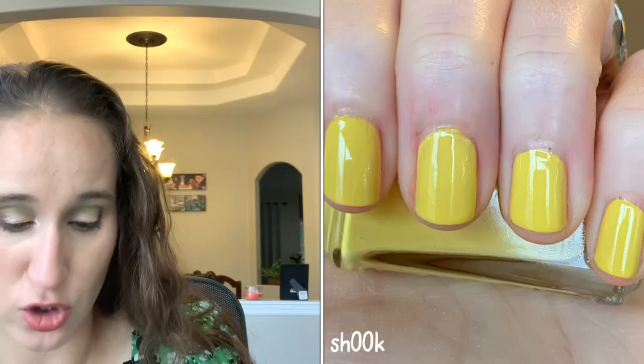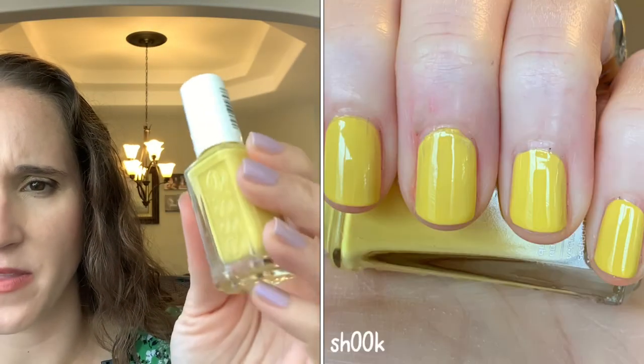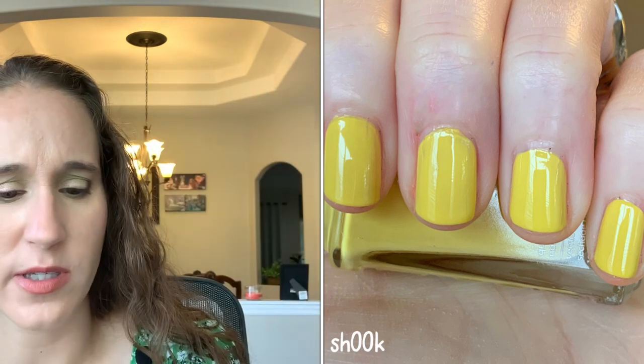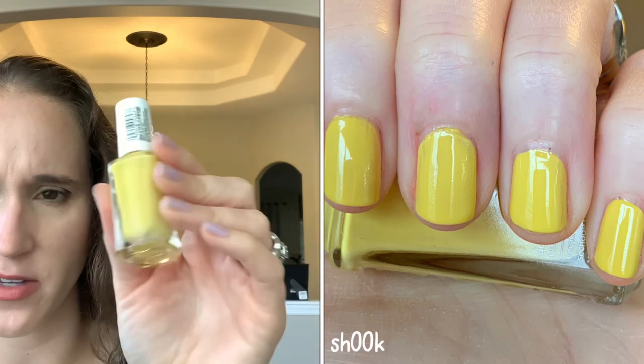This one is Expressi 'Shook' and I got this because I'm trying to branch out from mustard yellow. I did really enjoy this — I believe I wore it on my toes, or maybe my nails, but either way I really enjoyed this yellow.